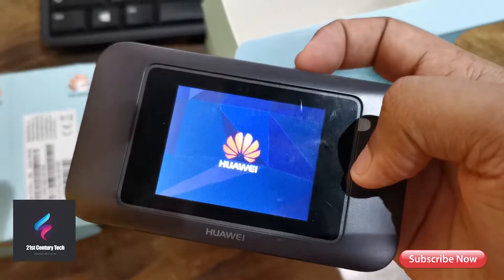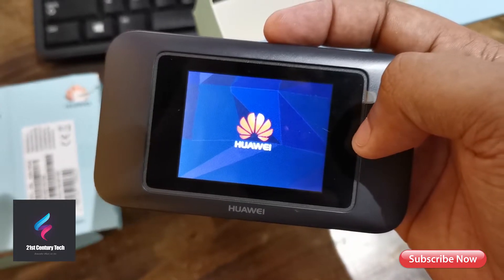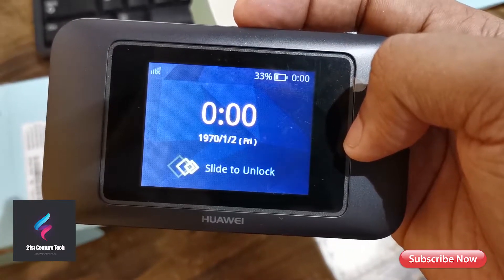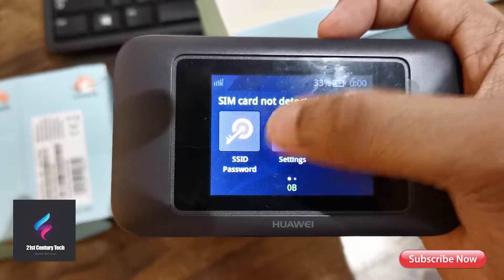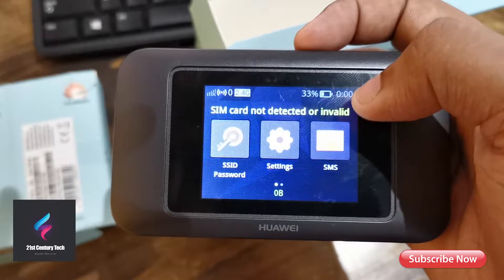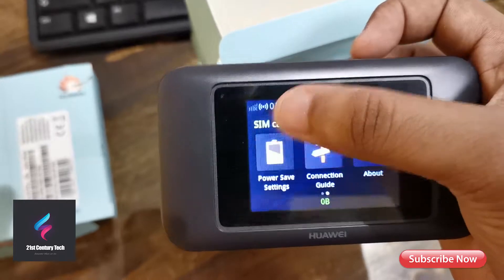This doesn't have a high-resolution display — it's just a TFT display — but it is a touchscreen, so you can do all configuration from it. You can see who's connected and access all settings. On the display you have the date and time, and since I haven't inserted the SIM yet, you can check SMS, change settings, WPS, Wi-Fi, SSID, connected users, data usage, locks, updates, device settings, and power save settings.